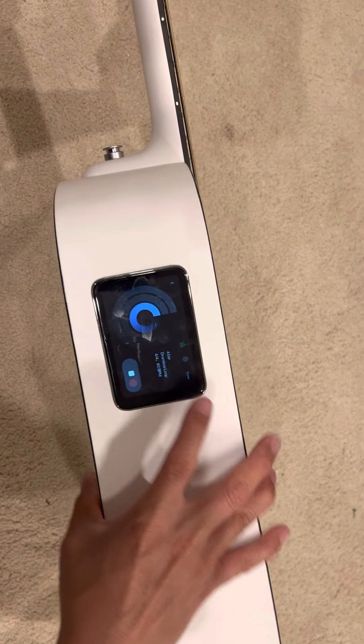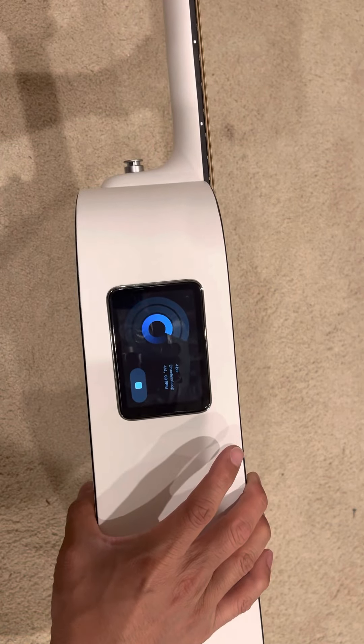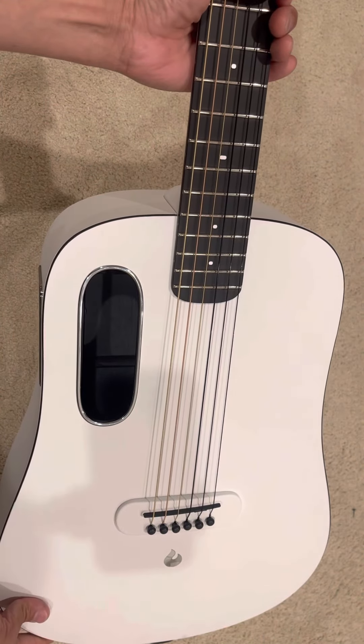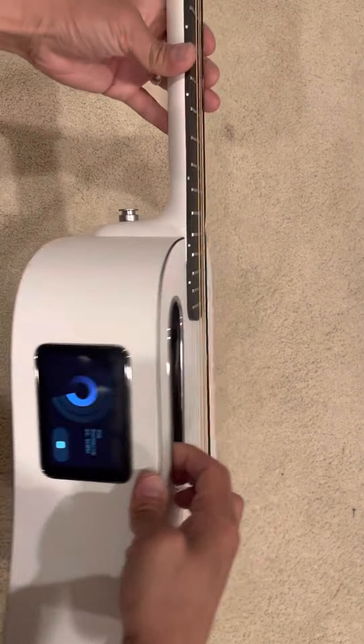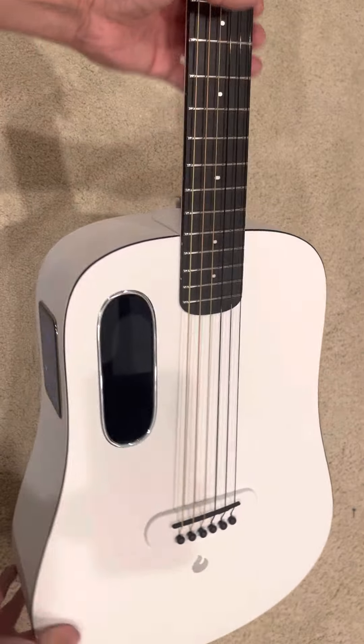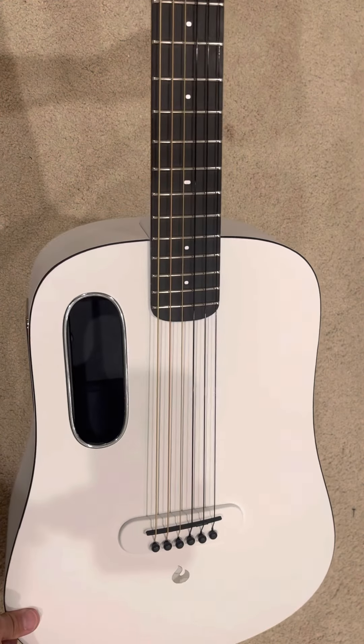Okay, so you can tell that it's playing. The pickup works and everything works nicely.